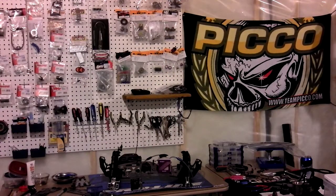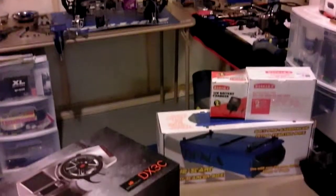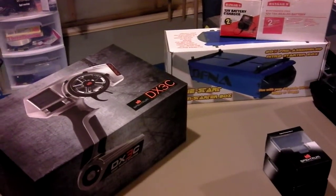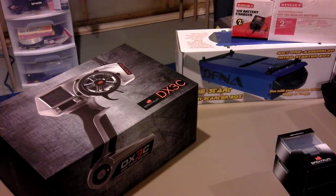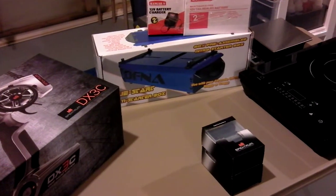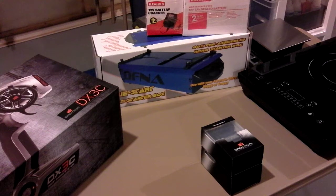Hey guys, Keith Nitro here with the DM1 spec project. Got some electronics for the build — I picked up the Spectrum DX3C three-channel remote transmitter and the steering and throttle servos from Spectrum, and the starter box.